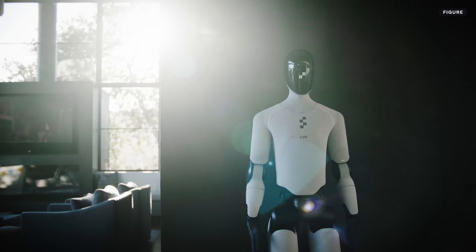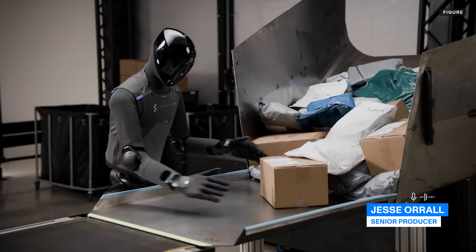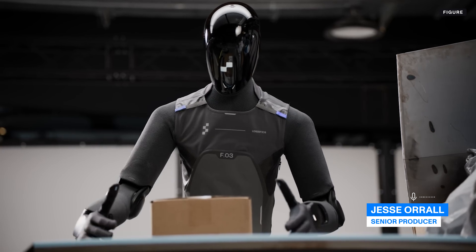Figure recently unveiled its new Figure 3 humanoid robot. We dig into all the latest updates and announcements to understand how Figure has optimized its newest creation for the home, the warehouse, and beyond.